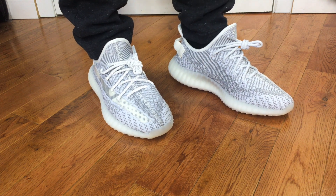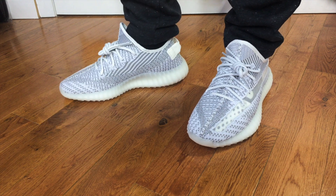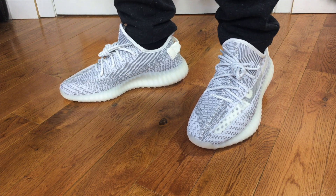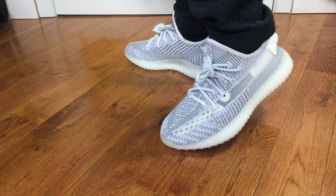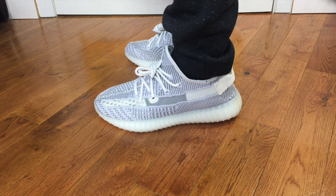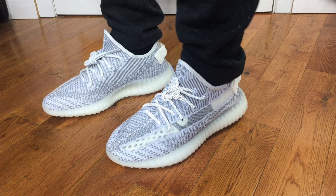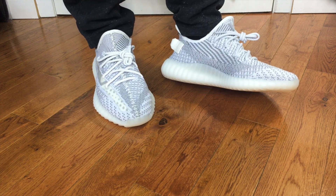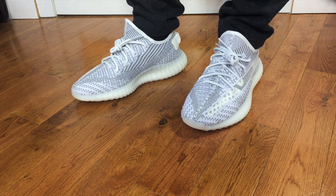For sizing, I go true to size with absolutely no problem — they fit me the way I like, with enough room in terms of length. They just take a little bit of time to soften up because the Primeknit is really structured, very different from something like an NMD R1. I've gone up half a size before and found them too roomy. So if you like a looser casual fit, go up half a size; otherwise, true to size is the way to go.